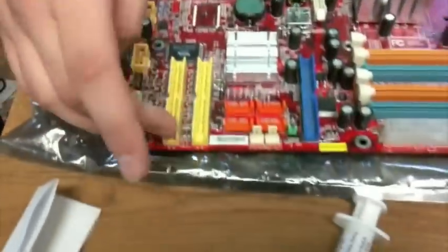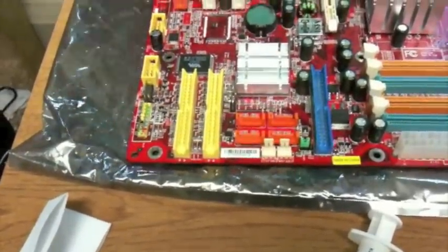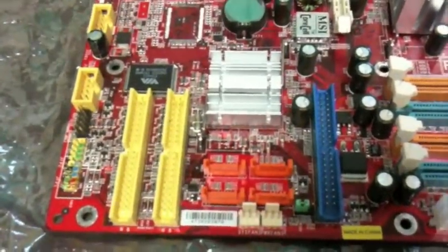Over here we can see ATA connectors, or IDE connectors as they're sometimes called, used to connect older legacy hard drives — and here's another one here. They can also be used to connect CD drives.